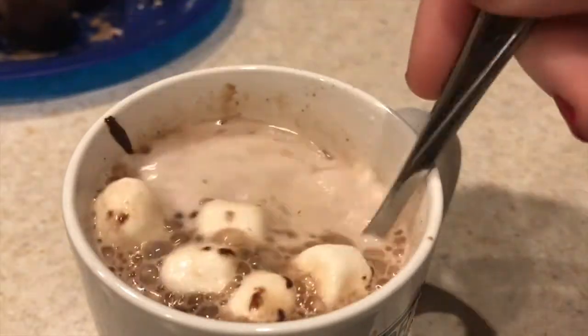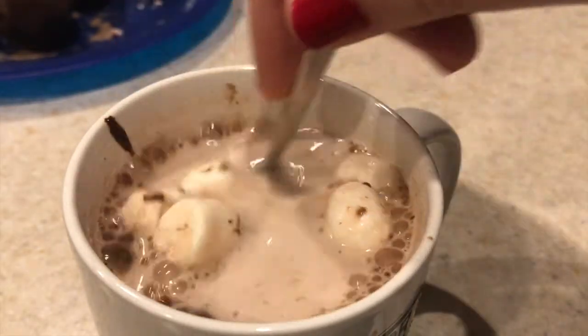I really enjoyed watching the bomb break apart in my milk. Taste testing it now — it was really hot so I had to blow on it to cool it down. It was actually really good! I didn't think it was going to be as chocolatey as regular hot chocolate since I wasn't able to fit a full packet in each bomb, but the chocolate on the outside really added to the taste and made it great and chocolatey.